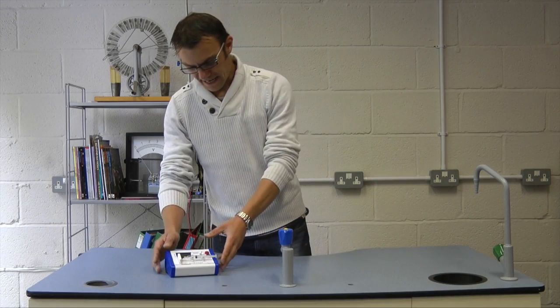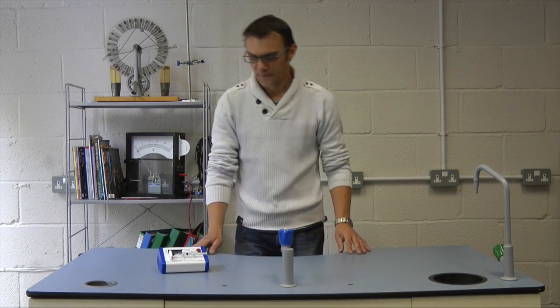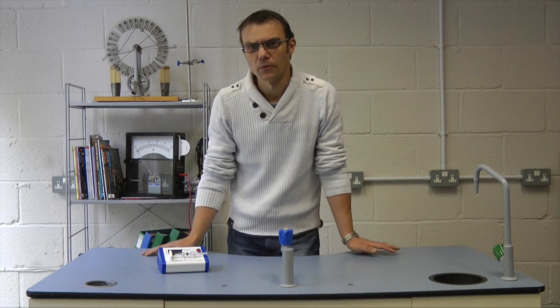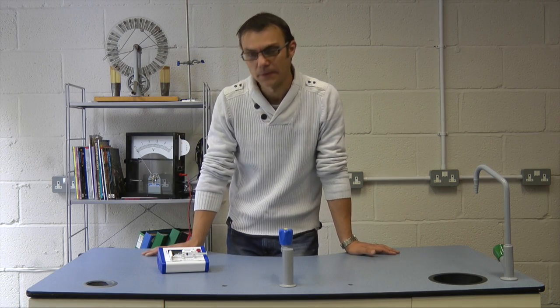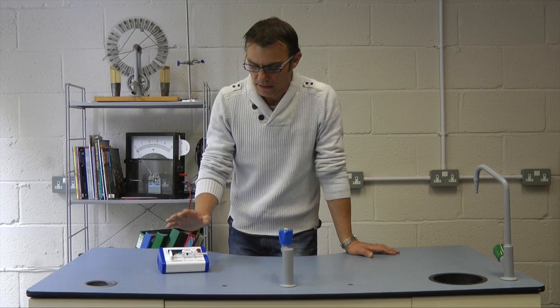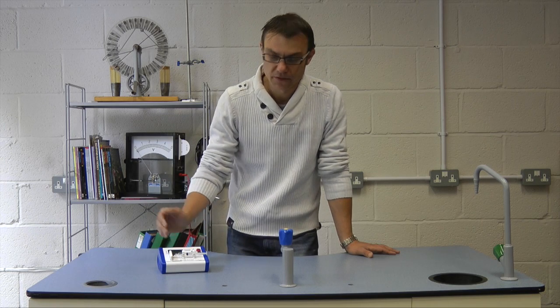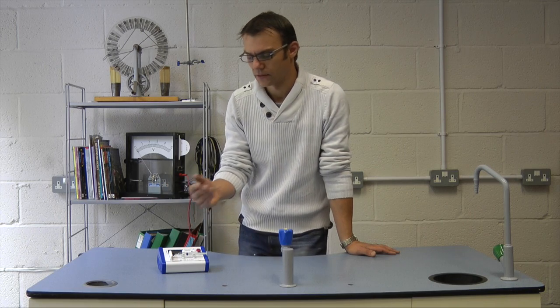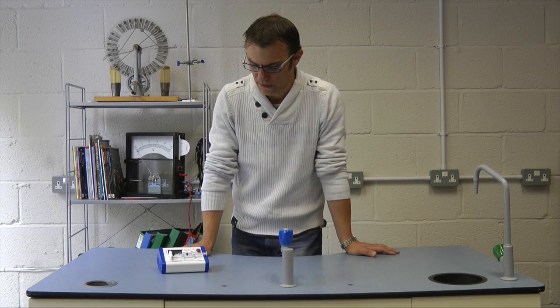Today let's have a look at our Boyle's Law apparatus. This is somewhat different to your traditional glass tall Boyle's Law apparatus that you need to use a pump to increase the pressure. This is very small, self-contained, runs off a PP3 9V battery and everything is connected to the unit you need to carry out a very successful Boyle's Law experiment.